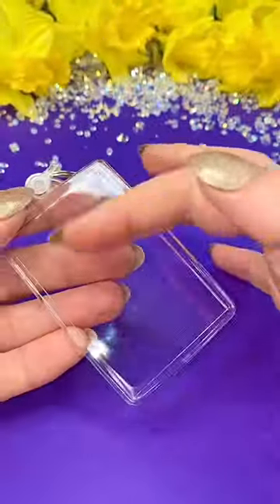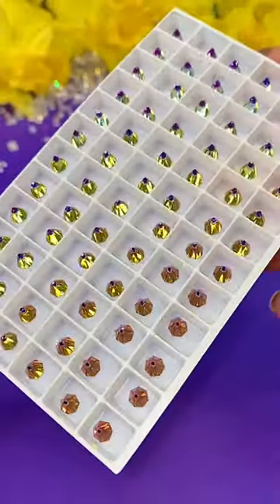Do you keep forgetting your keys because you forget they're in your pocket? Well, why not fix that by covering them in crystal spikes.